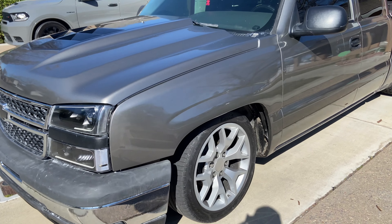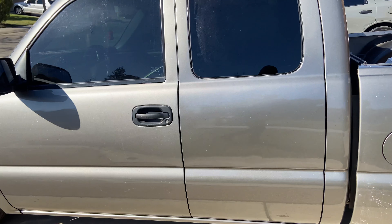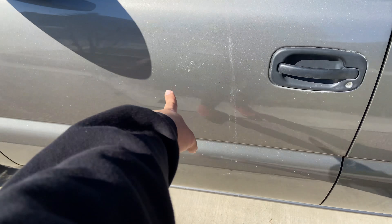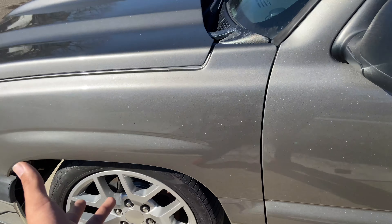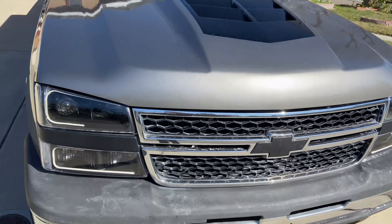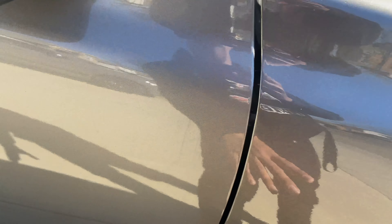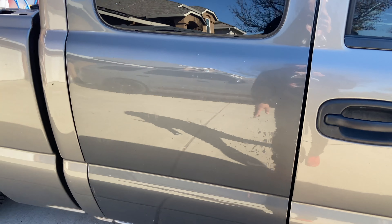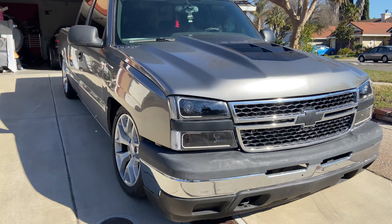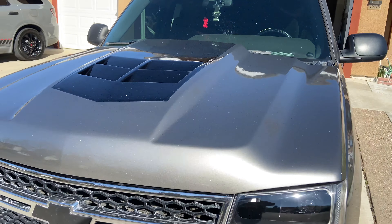Everything came out really clean with the truck honestly, but I did notice the transition from the new paint to the old paint is actually very noticeable to me because it's my truck. The new paint is a lot more shinier than the old paint - the whole front end was painted, but that's probably just because this is brand new paint and this is old paint that I haven't polished or detailed at all. That one hood though - damn, let me know what you guys think.